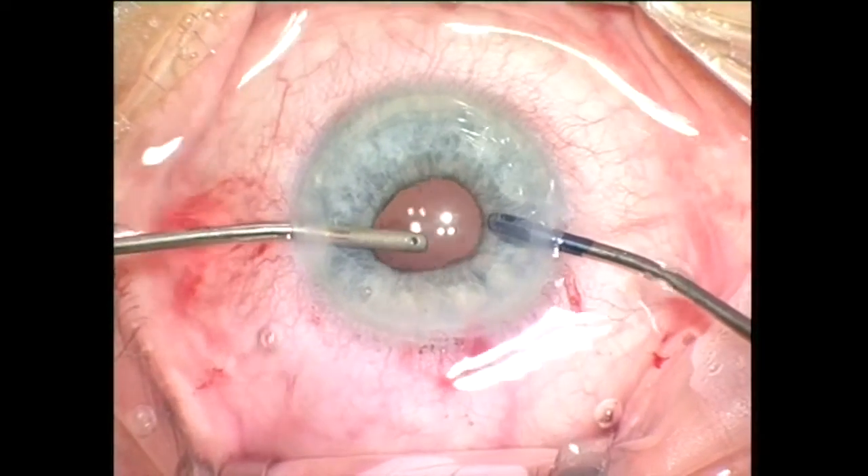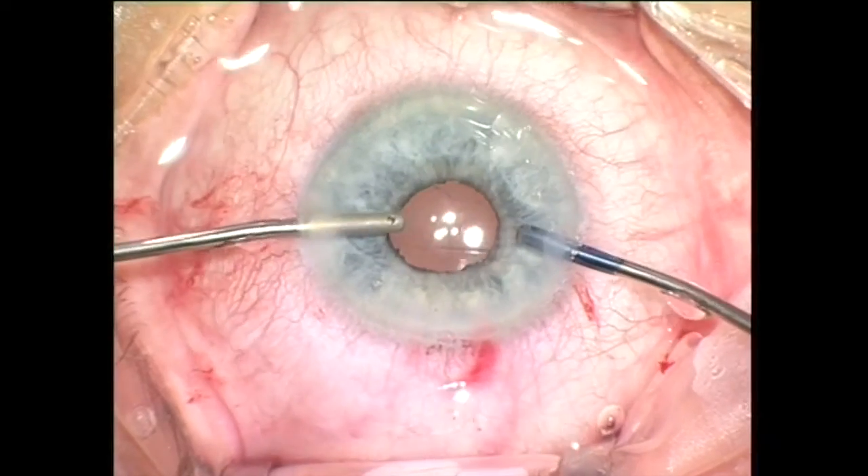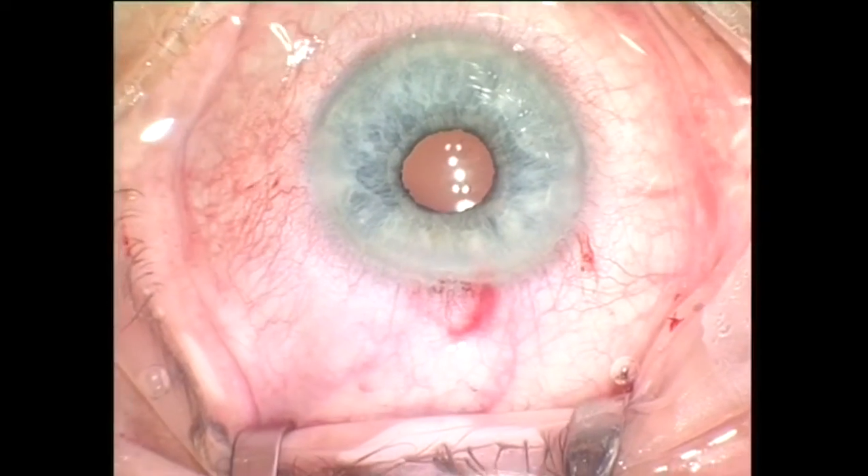Viscoelastic is removed and the pupil constricts spontaneously, and this is basically the end of this case. Thank you for your attention.